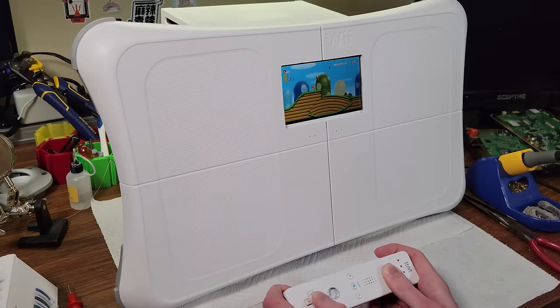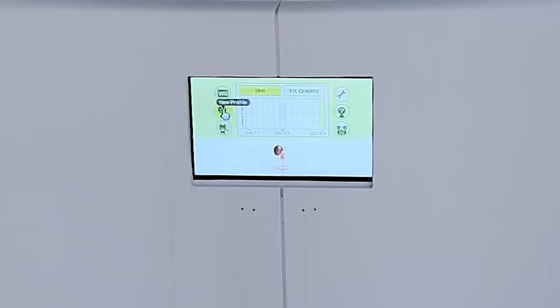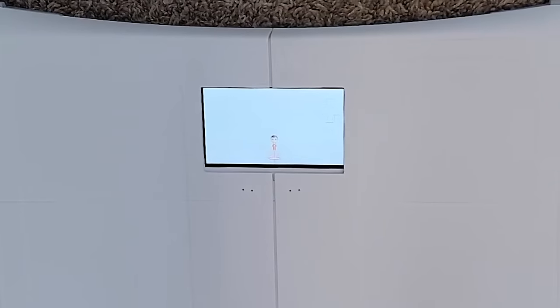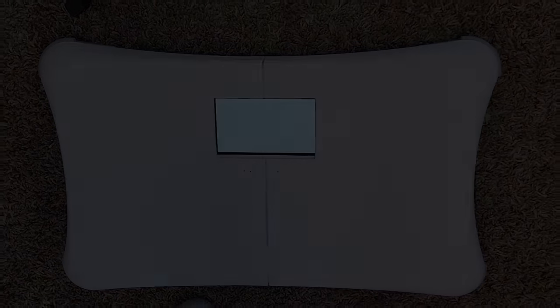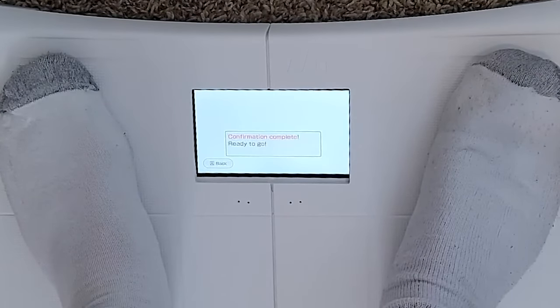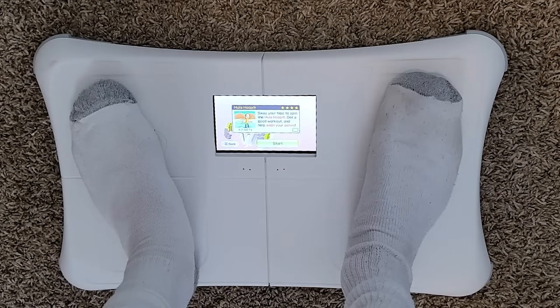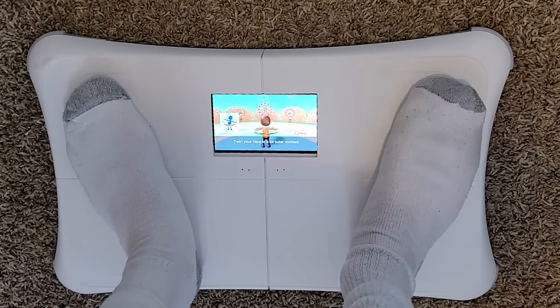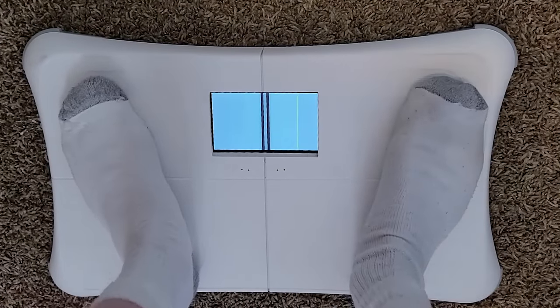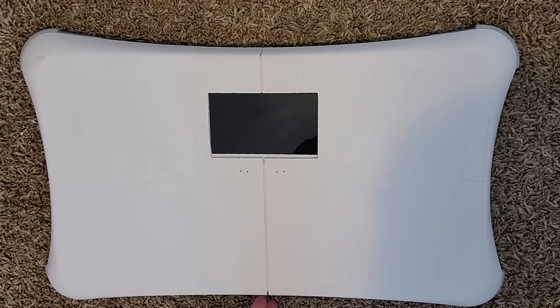The Wii fires up and runs games perfectly, but I didn't go to the effort of putting a Wii into a Wii Fit board just to play a boring game like Super Mario Galaxy — I want to play Wii Fit! So it's time to finally see if this system can support my weight, or if I'm going to have to do an entire redesign after this screen shatters. That didn't look very good. My initial analysis was correct — that wasn't good.